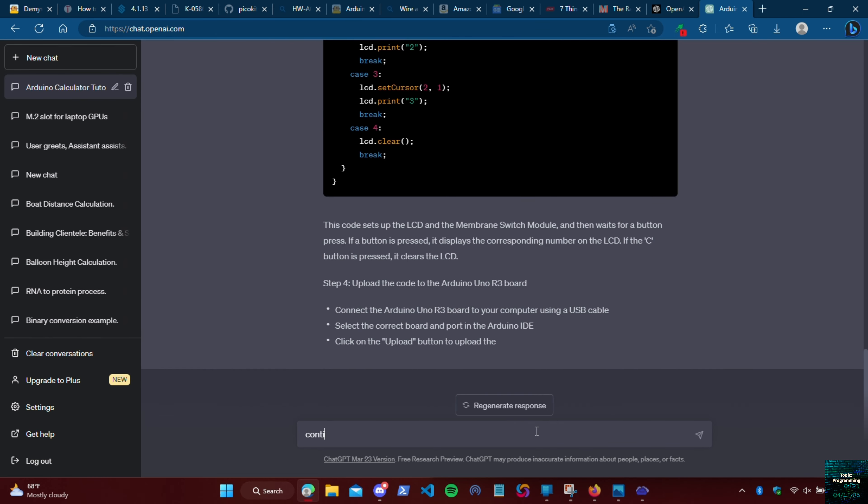In today's video I'm going to be using this super starter kit for the Arduino Uno R3 and OpenAI's ChatGPT to build a calculator.